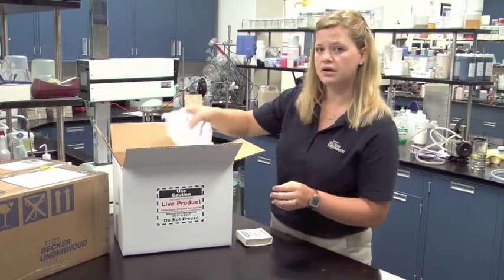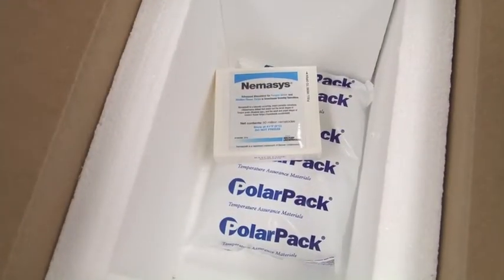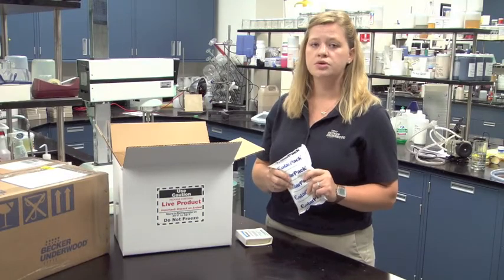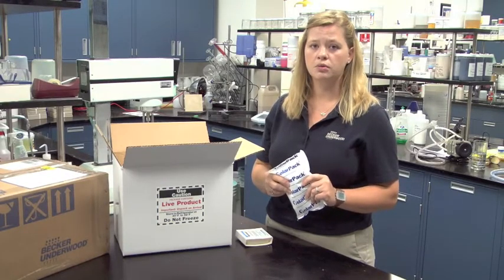The cold packs that are shipped with the nematodes should still be cold. If the cold packs are warm upon delivery, make sure you call your distributor or Becker Underwood immediately.